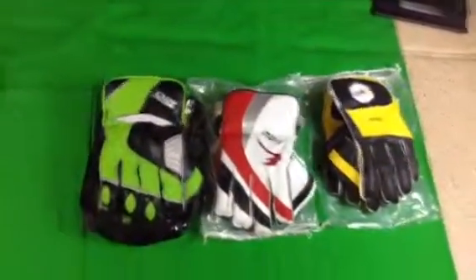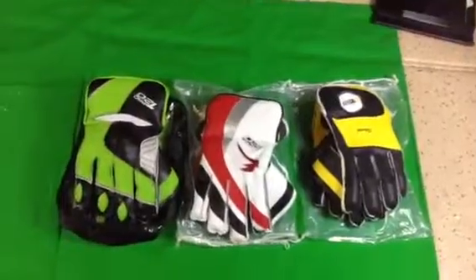Next video, we're going to show you our high-end gloves as well. So this is it for now. Thank you.